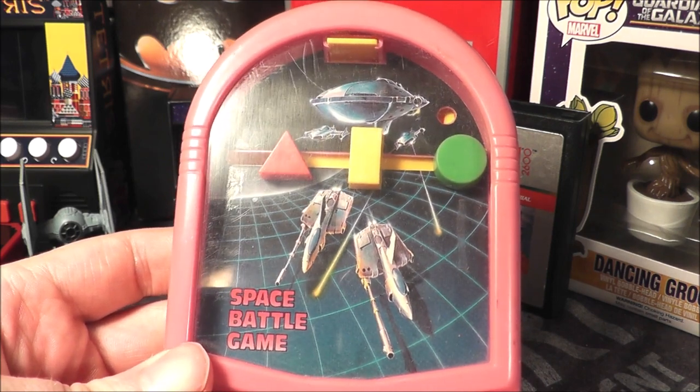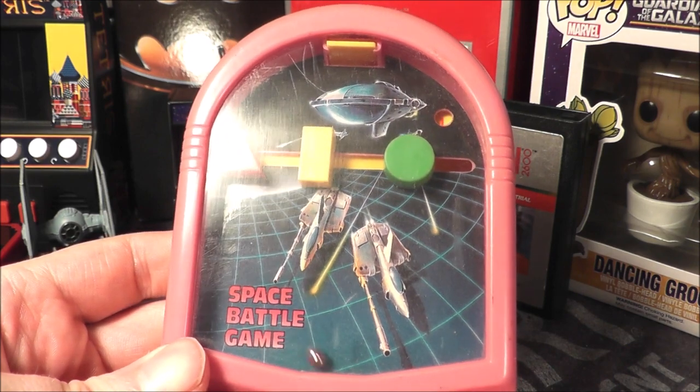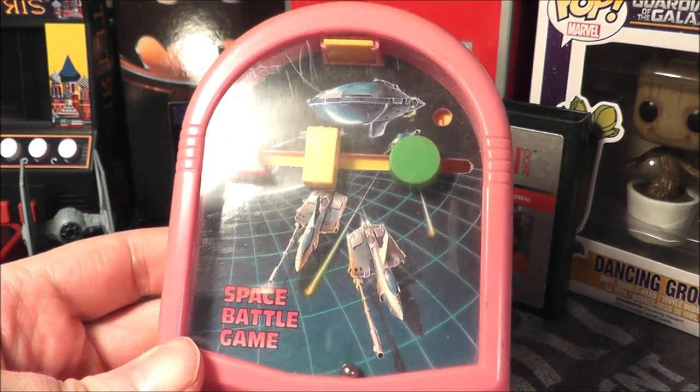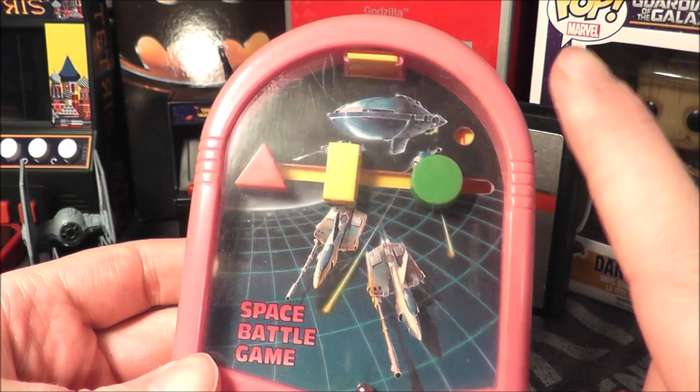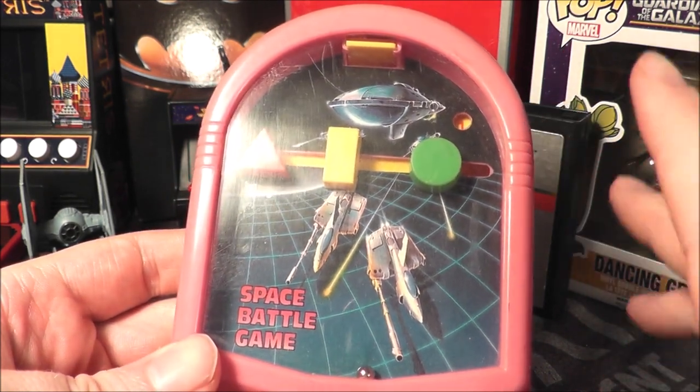Oh, that time it registered! That one registered too, but my game's done and it only registered one hit. I hit it several times.